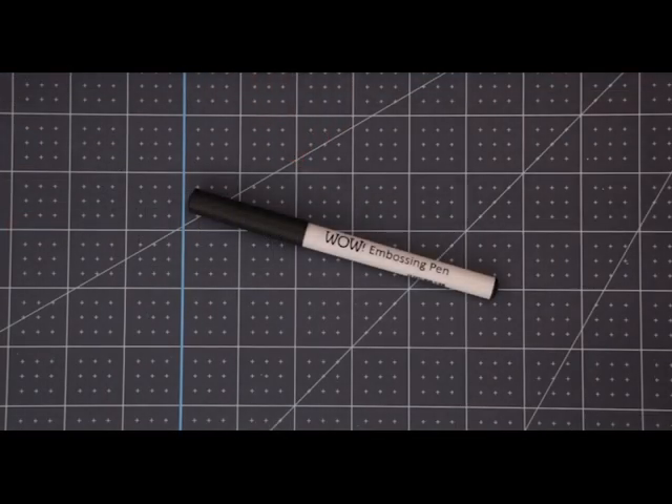I'm using a WOW embossing pen today. The great thing about these is that they fit in the Explore and Maker models perfectly, so you don't need a pen adapter. Using a third-party pen adapter will invalidate your machine's warranty, so you always want to use pens that sit in the machine naturally — and luckily these embossing pens do.